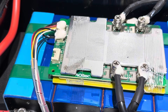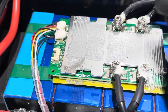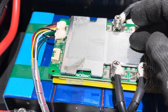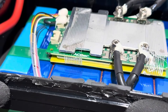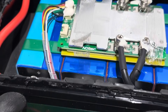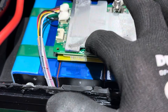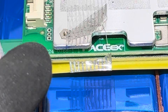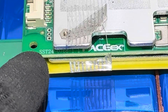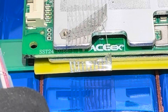Moving the foam from the top of the heat sink to look for a data stamp, there's no identifiable data on the board, but I did find the maker: Pace X. So it's a Pace BMS, which is unique because I've not seen a Pace BMS in one of these small units — Pace is usually used for large home energy storage 48-volt batteries. The identifying number on the board is SST24-0768 1.1.